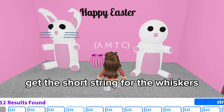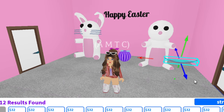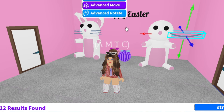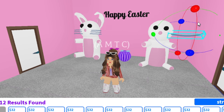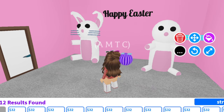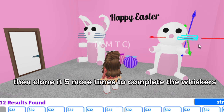Get the short string for the whiskers. Then clone it five more times to complete the whiskers.